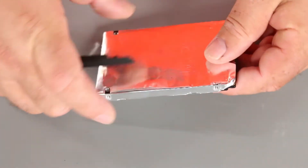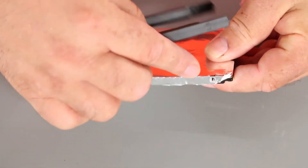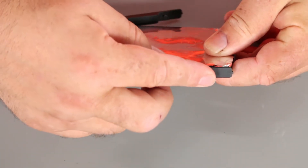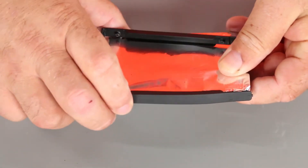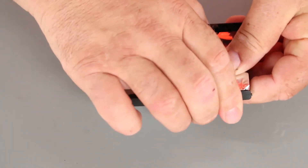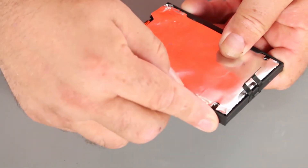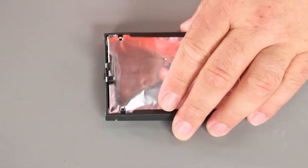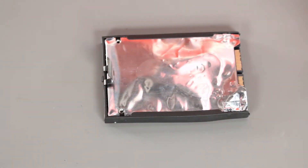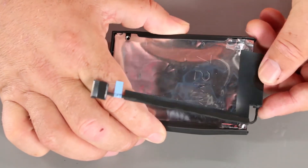Now we want to put the bracket back onto the drive, pressing the pins into the holes on the drive. And now we want to connect the cable to the drive.